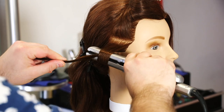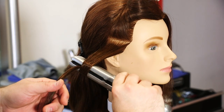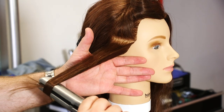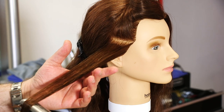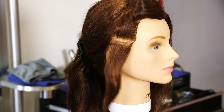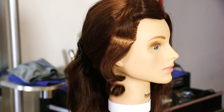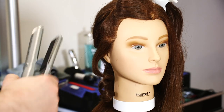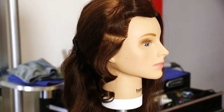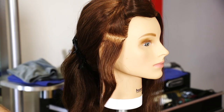So then what we'll do is we'll turn the iron towards us, and there's that end piece right there. We're simply going to pull the iron towards us, just like that, and there we have a little bit of a curl. Just from that one little twist and turn of the iron towards us and holding that hair, and now we have a nice bouncy curl like so.